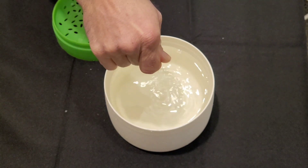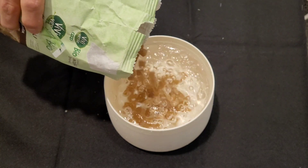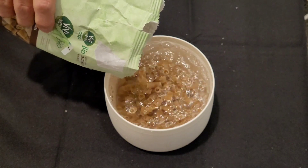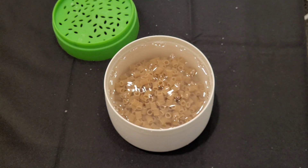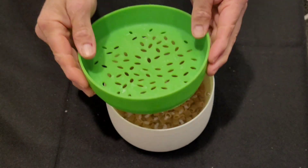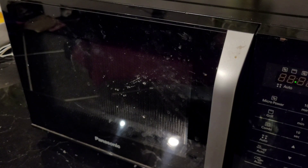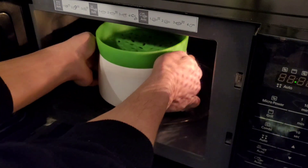We adjust the salt, pour in the pasta, and bring it to the microwave. Cook the pasta at the maximum power of your microwave for the time indicated on the packaging of the pasta.